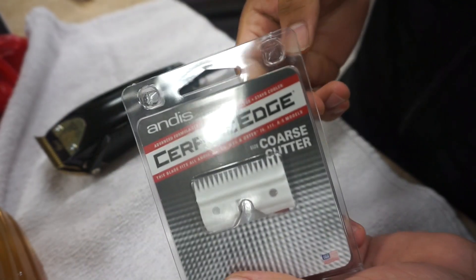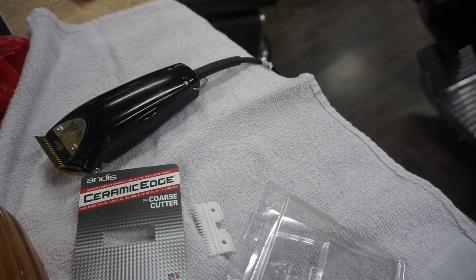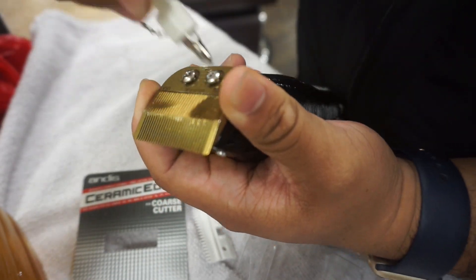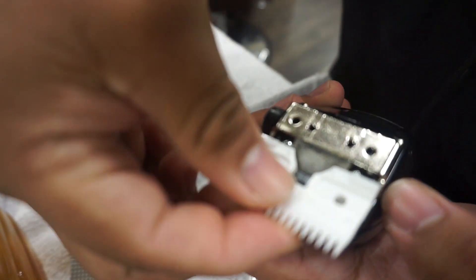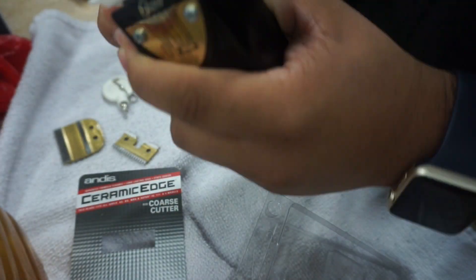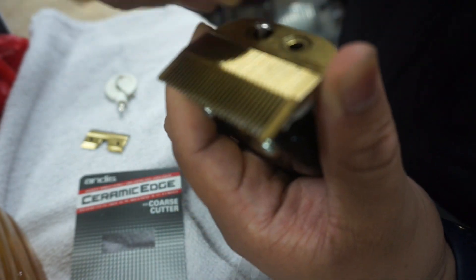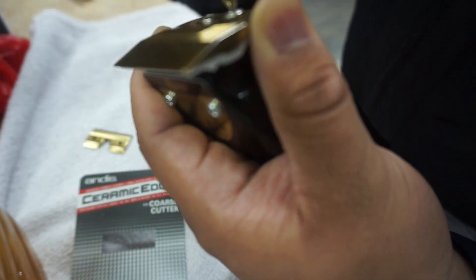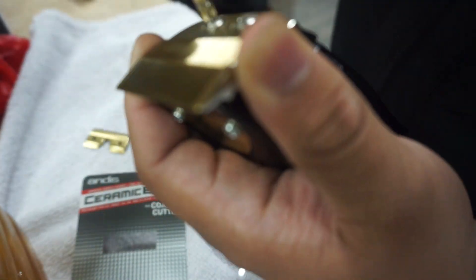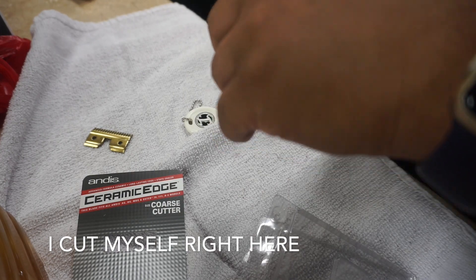Finally got the ceramic edge — like a party. Going to try to put it on. Let's try this truck.